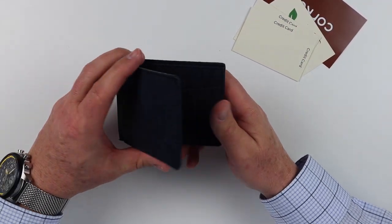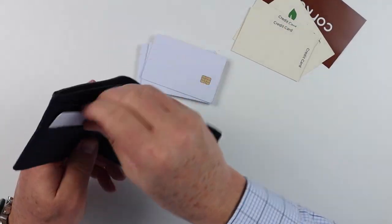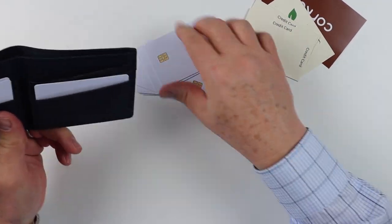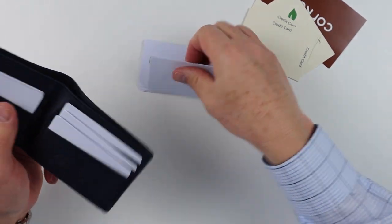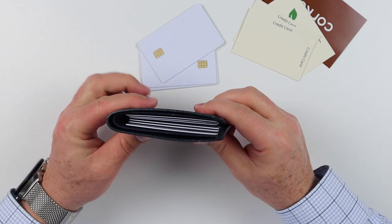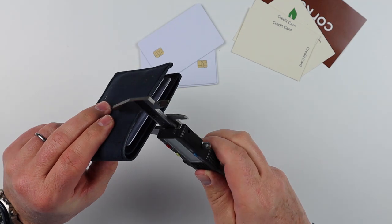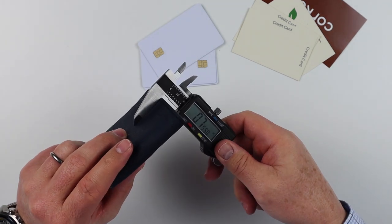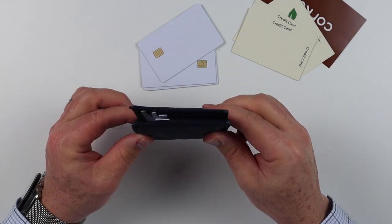Let's see how many cards we can get in here — that's our card test. We'll obviously get six total: three on each side. Let's take a look at what that looks like. With just six cards in there, that's about 0.7 inches, so it becomes kind of a standard bi-fold at this point.